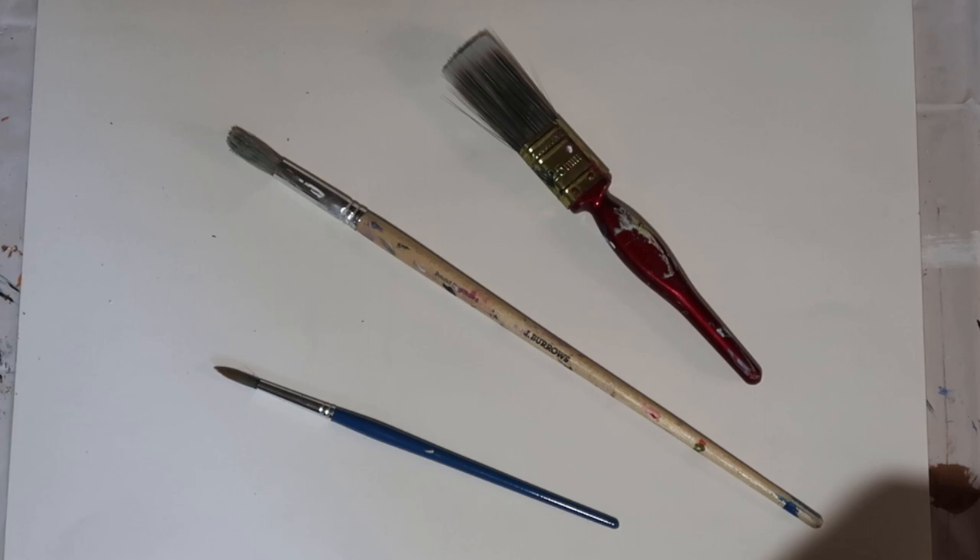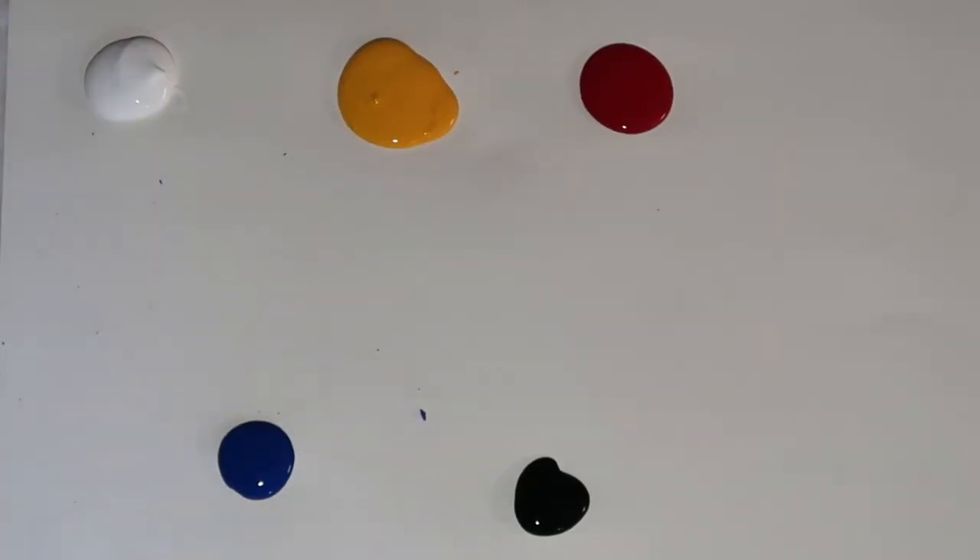The brushes we're using today — we've just gone with three. We've got the small fine detail size 6 brush, a simple round head size 10, and the larger painter's brush. Colour-wise, simply black and white and then the warm variations of the primary colours.